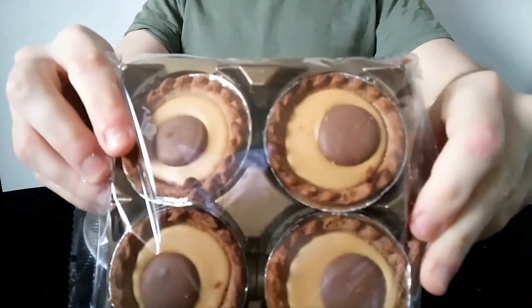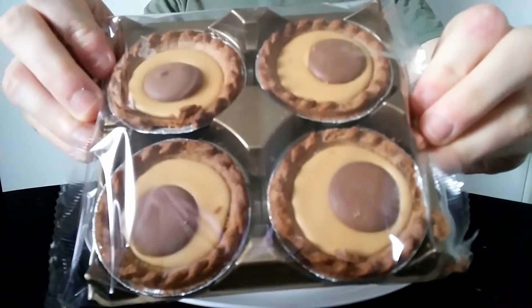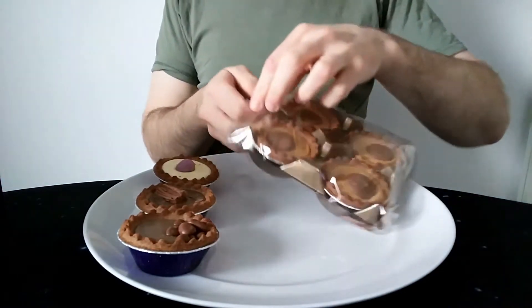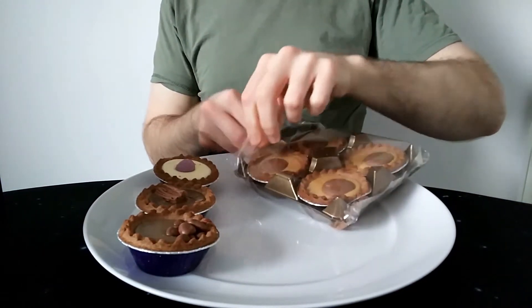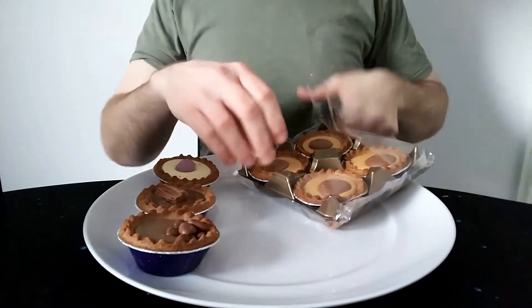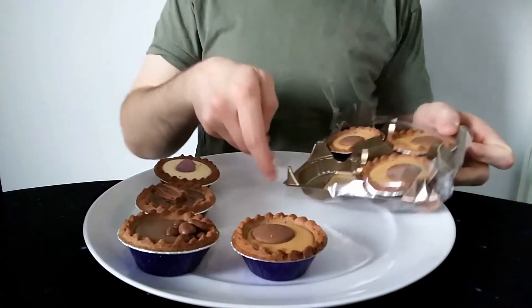These do look a bit substantial actually - the piece on top is quite big. It's filled with caramel by the looks of it. It's a bit similar to the Galaxy Caramel buttons with caramel in the middle, I think, if you can get them separately.